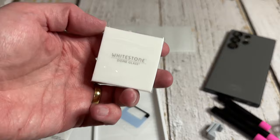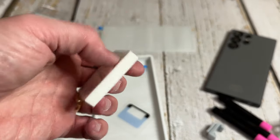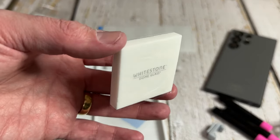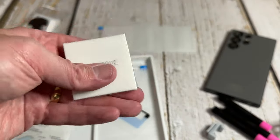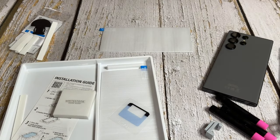Inside the box you also get a White Stone Dome glass eraser. What the eraser does is sit on top of the fingerprint sensor to make sure it basically gels to the foam perfectly and works as it should. It's quite heavy and apparently it is a rubber — so you get the best of both worlds: a weight and a free rubber.